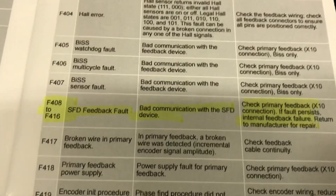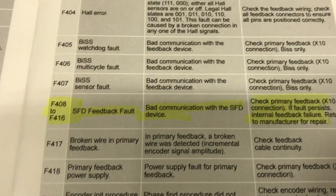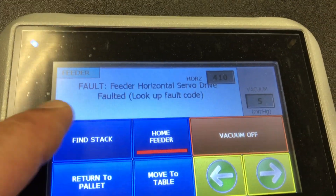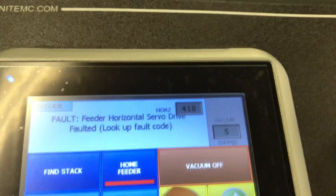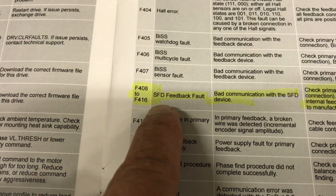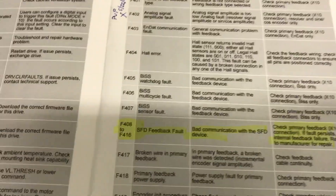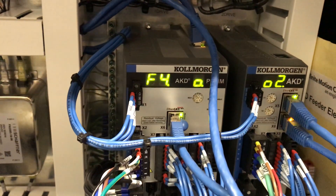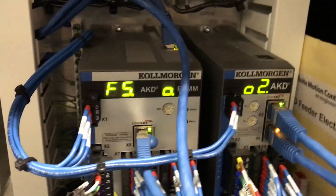Bad communication with the SFD — smart feedback device — which is the encoder on this machine. So we see the fault on the drive, but we should also see the fault on the touch screen. And as you can see, it says horizontal servo drive faulted, and we have a fault 410. Now 410 doesn't match up with 415, but if we look in the book, 410 does fall in this range — it is the SFD feedback fault, smart feedback device fault. That's how we can tell what's going on with these drives, what the fault is, and it should give us clues into how to repair it.